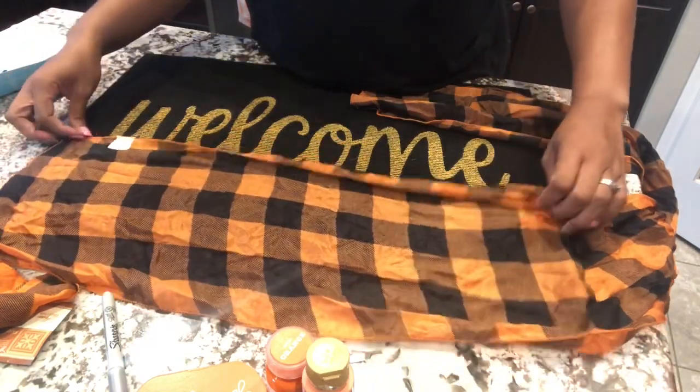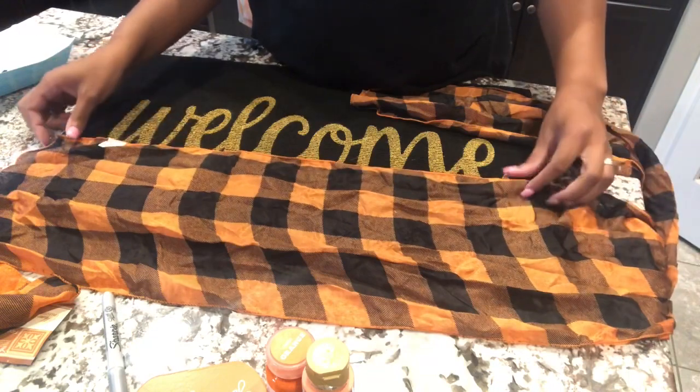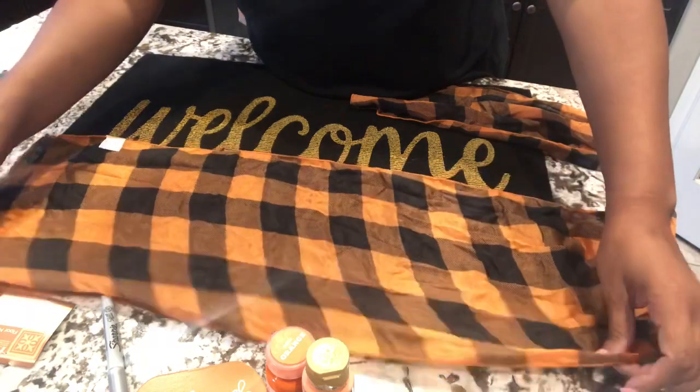For starters, I'm going to measure out the scarf on the ends and cut it down the middle so that I can use just one scarf for the perimeter of the doormat.